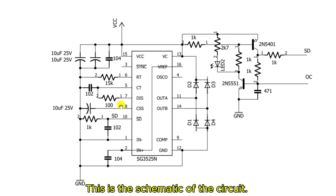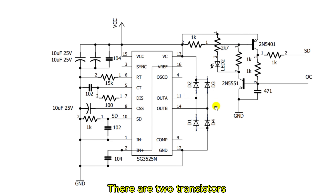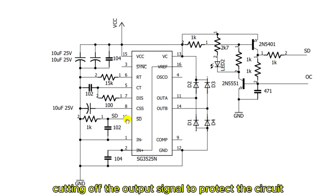This is the schematic of the circuit. It uses the SG3525 IC operating at a frequency of 60 kHz. There are two transistors, one PNP and one NPN, connected to form an SCR-like latch. When an overload signal is detected, this latch activates and immediately disables the SG3525's oscillation, cutting off the output signal to protect the circuit.